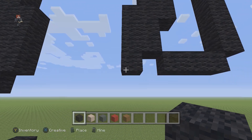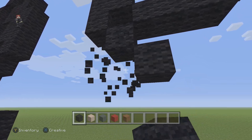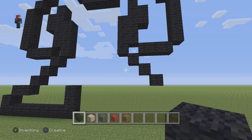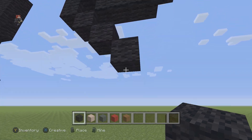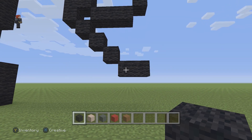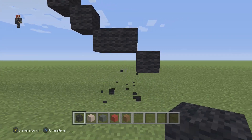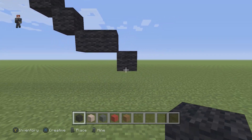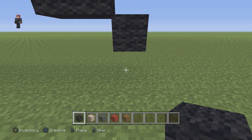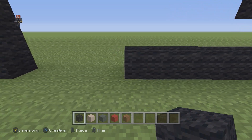Then we're gonna place three diagonal black wools going down and to the right, then two black wools going to the right, then one diagonal black wool. On the bottom of this black wool we're now gonna place eight going to the left: one, two, three, four, five, six, seven, eight.